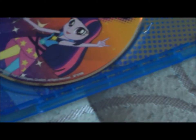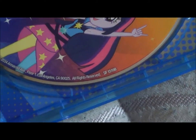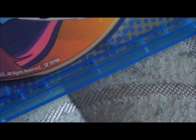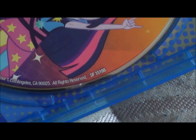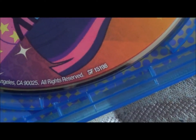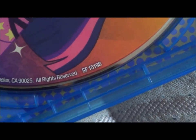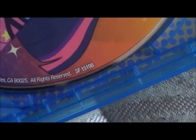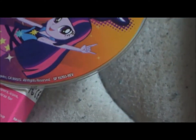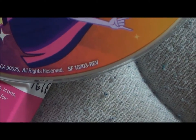The second printing that fixes the glitch has the number SF15703-REV, which presumably stands for revised. So if you're planning on selling the original printing of the disc online for collectors, or if you want to see if you have the first printing of the DVD for collector's value or whatever other reason, you can prove it is the original version by posting a photo showing that the number on the disc is SF15198. And if you've purchased the film recently and want to check to see if it's the fixed version, then the number for that is SF15703-REV.